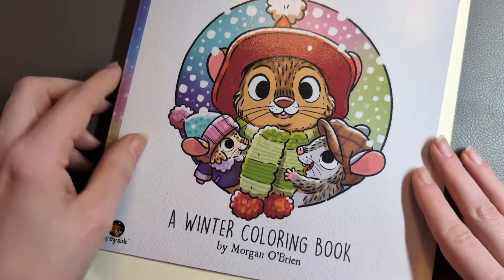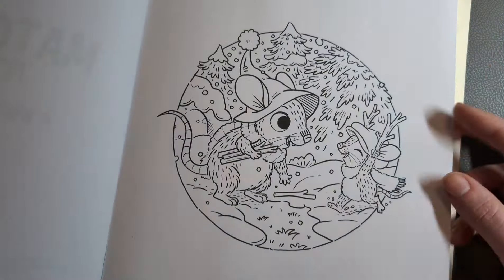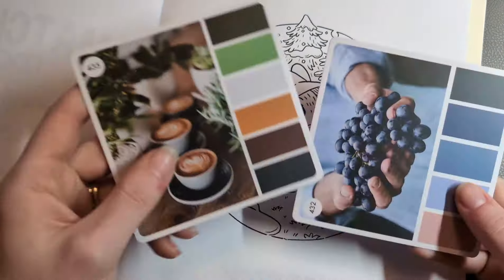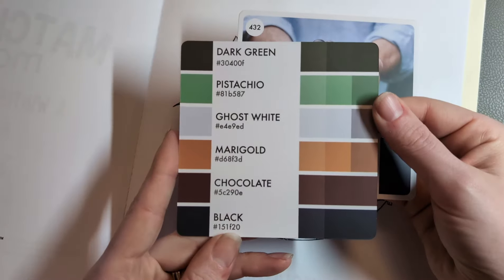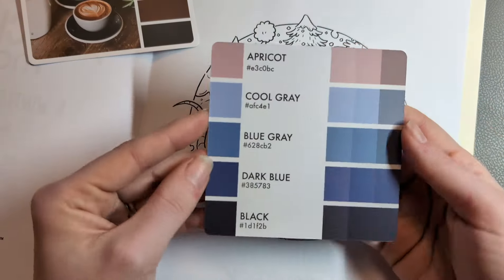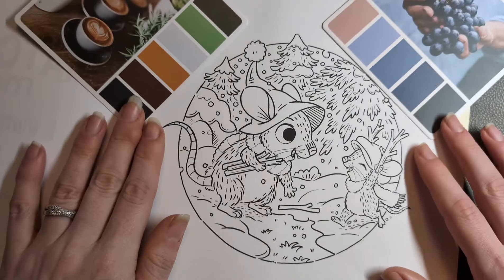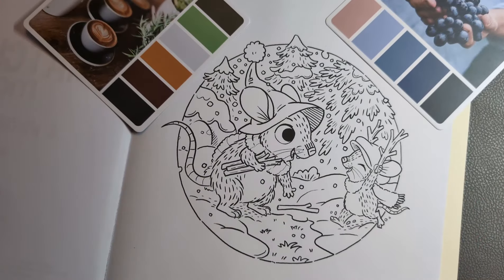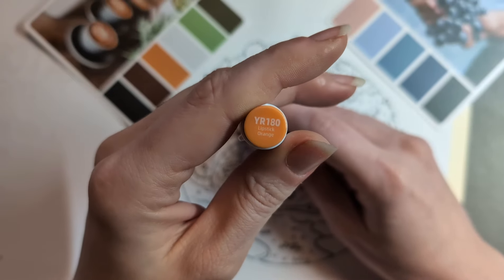Hello and welcome back to the channel. Today's video is a Colour Along in the Wonderful Matchstick Mouse Winter by Morgan O'Brien. I thought we'd have a fun cute page for the cold months to work in, and I know these are quite a popular book series. I've taken my inspiration from a couple of Colour Cube palettes by Sarah Renee Clark, from volume two I believe, and we're going to get right into it.